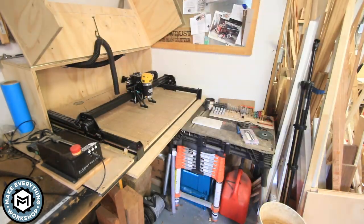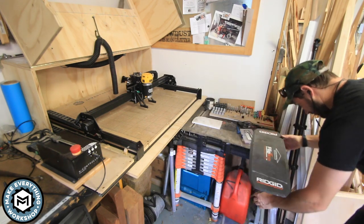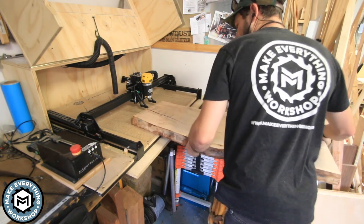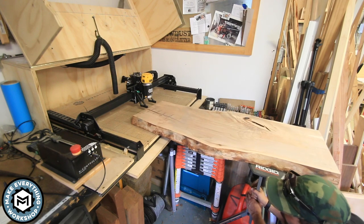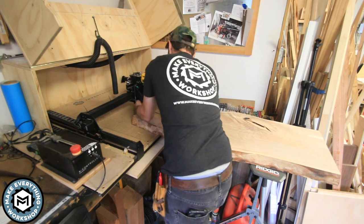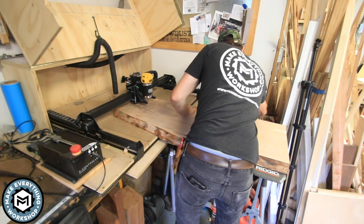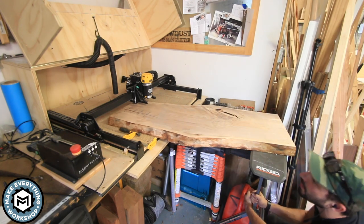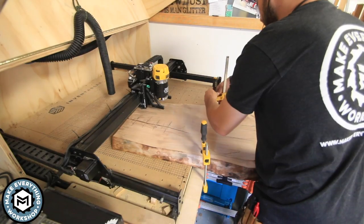The nice thing about the X-Carve is that it has an open front — no rail on the front of the machine — so there's really no limit to the length of board you can use. This board is about an inch and three-quarters thick, which is about as thick as you can go with the router bit I'm using. I just supported the board using one of these little work stands, let it stick out the back, and used regular woodworking clamps to keep it down to the spoil board.